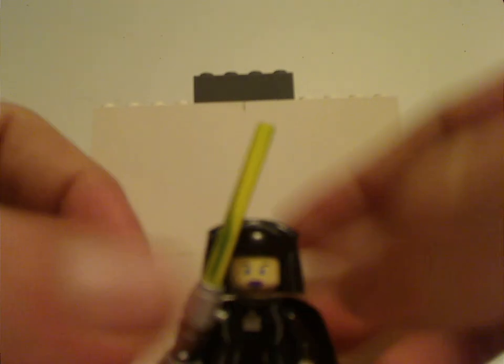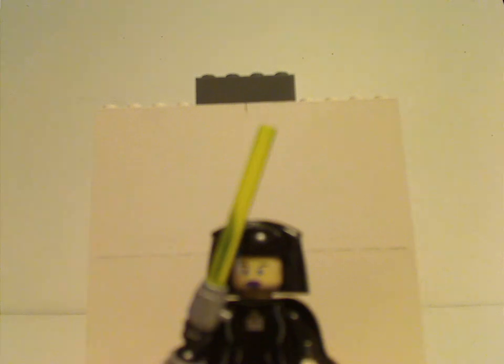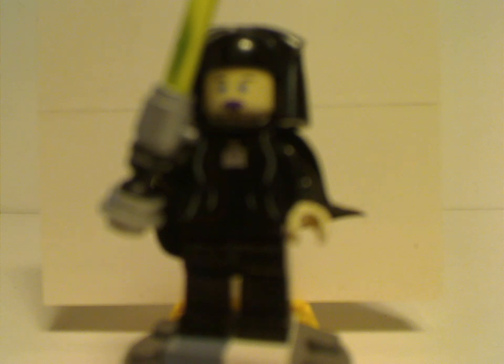Onto the minifigure selection. Starting out with what's most important: Luminara Unduli. This is probably one of the only couple of versions of her they've done, up until about 2016 or so. There were a couple of other versions, but in the creepy Clone Wars style.